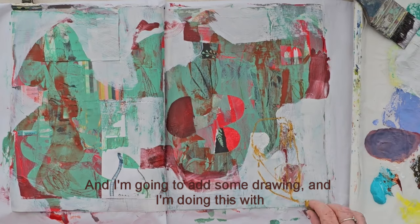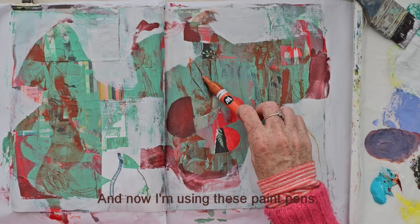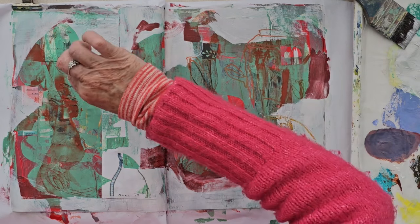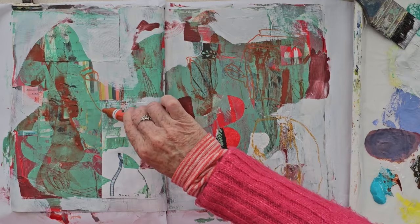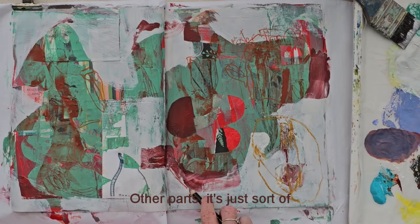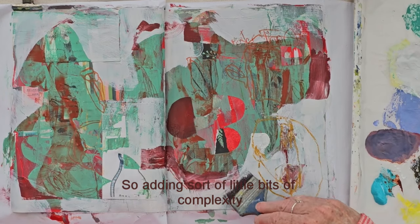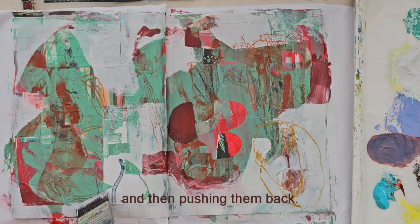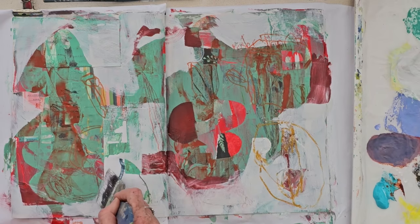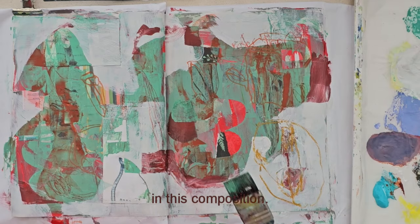Now I'm going to add some drawing with a pastel, and now I'm using these paint pens — this is just adding detail. I'm drawing into here, sort of dark on dark. In some parts I want it to be more dominant; in other parts it's just detail that you'd see coming in close, adding little bits of complexity and then pushing them back. And that just adds to the texture and the depth of mark making in this composition.